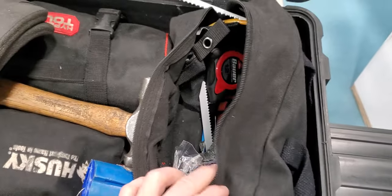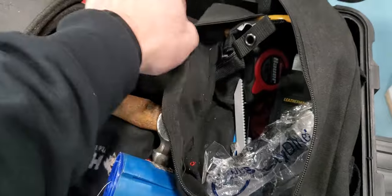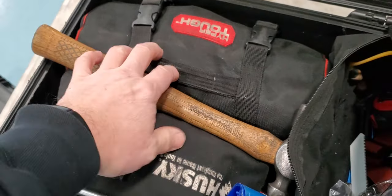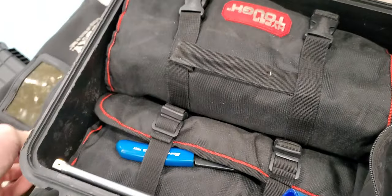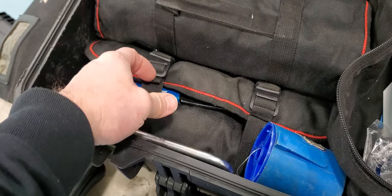Somewhere in here — here it is — all my screwdriver bits and drill bits in a pouch. I just keep that all there. This is probably not what most people would do; a lot of people talk about doing foam. This one here has all my electrical connectors and knee pads. Instead of foam, I use this approach, and here's my multimeter — I do a lot of electrical work.